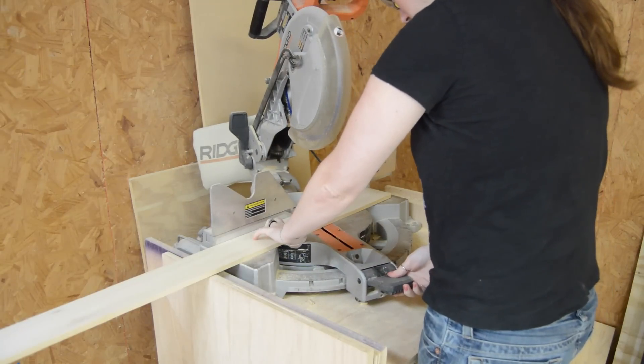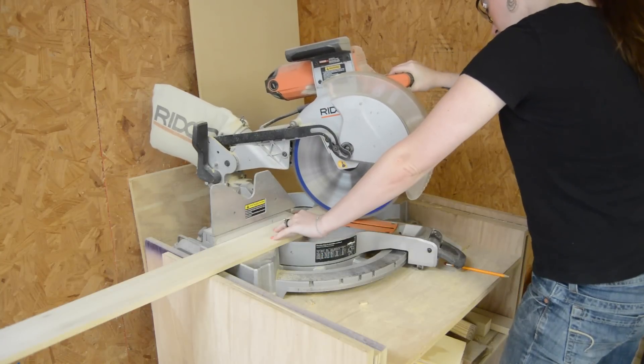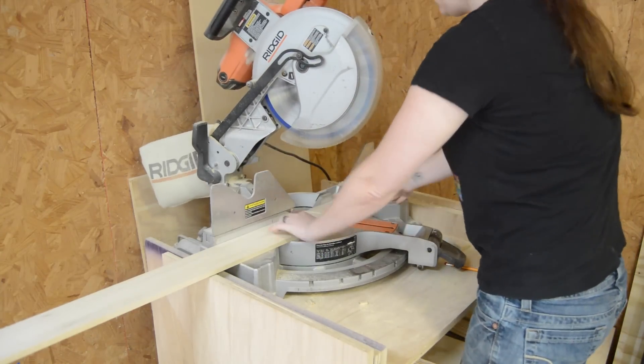Then I started making the sides. I would take a board over to the miter saw and cut 20 degrees on both ends, then repeat it until I had four.